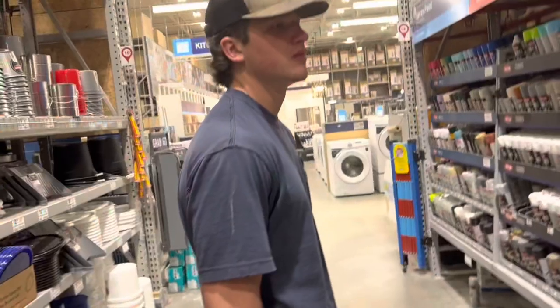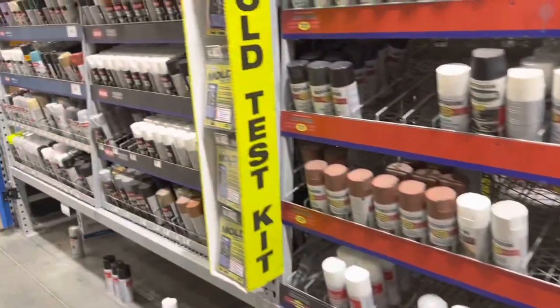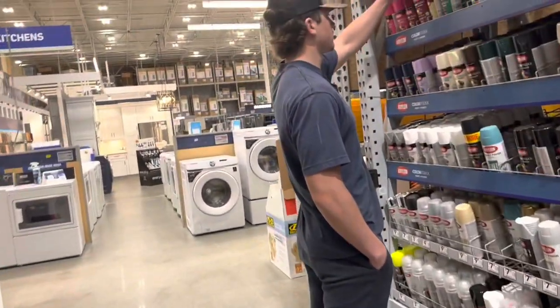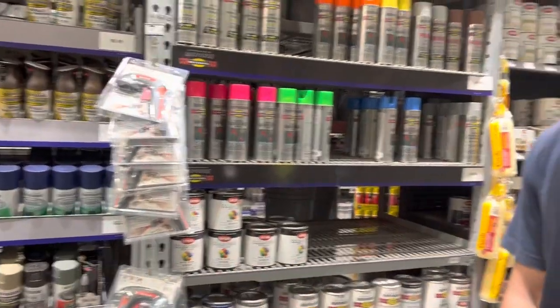We finally made it to Lowe's. Alright, let's see if we can go find the burgundy color. That's red — we got to get the high temperature paint.